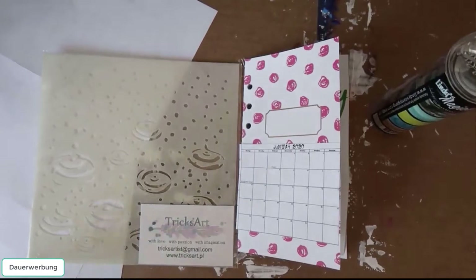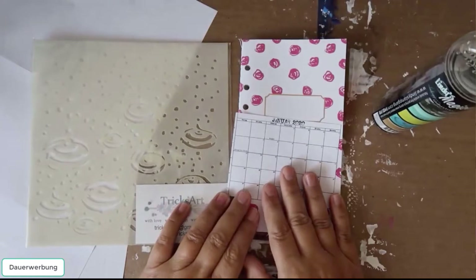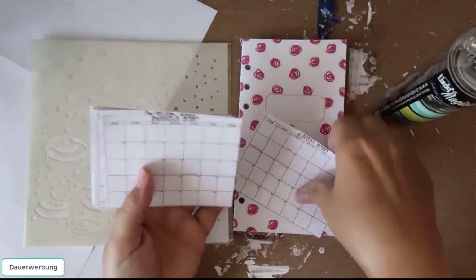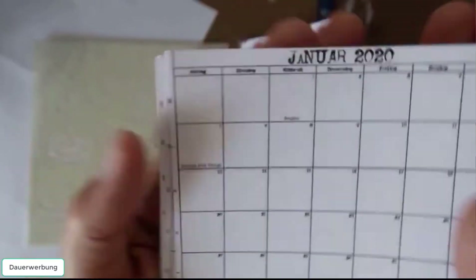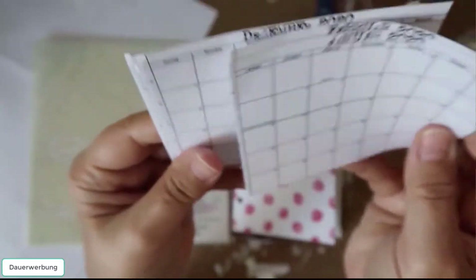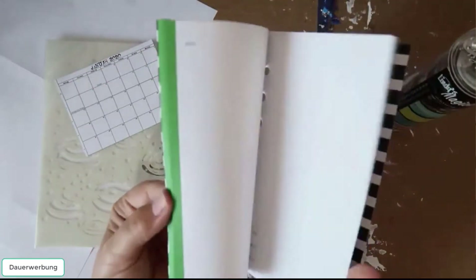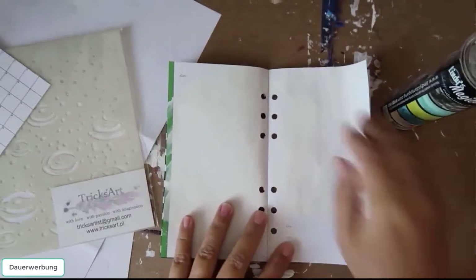Hello and welcome to another video, this time with a hybrid project. I will use the calendar sheets from MBK Design from 2020 — I already printed them. I thought, why not make a calendar for my own? I will use a notebook from Heidi Swap and decorate the pages this time with real elements and not digital. I have 11 pages, not 12, which is a little bit sad, but I will find a solution for December.